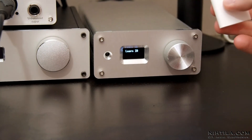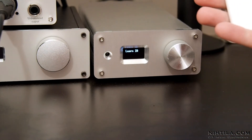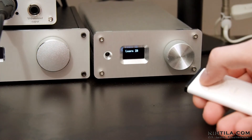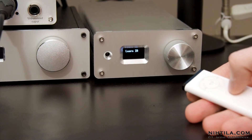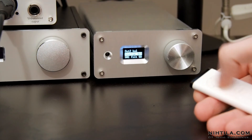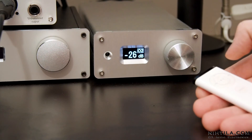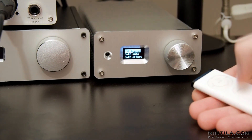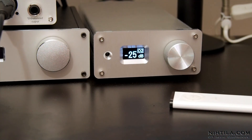Let's teach it the codes: up, down, short button, long button. Now I can go through the menus with this remote. It seems quite reliable, so everything is working well.